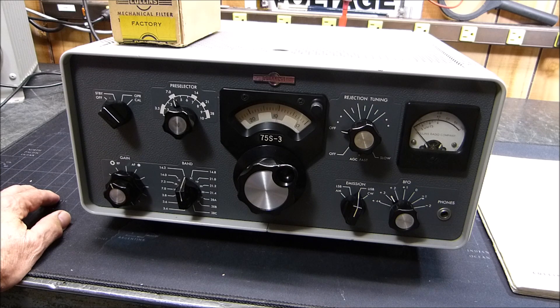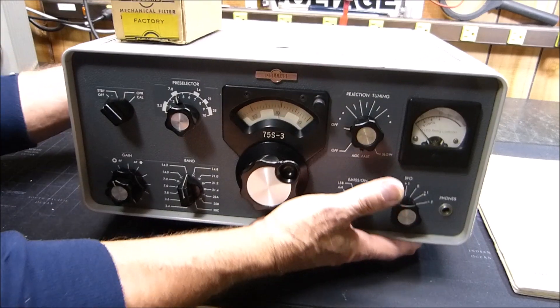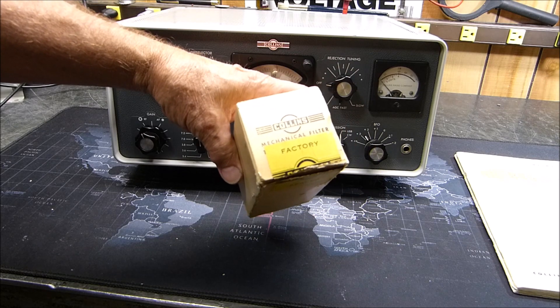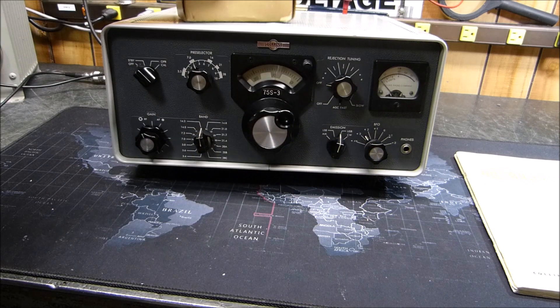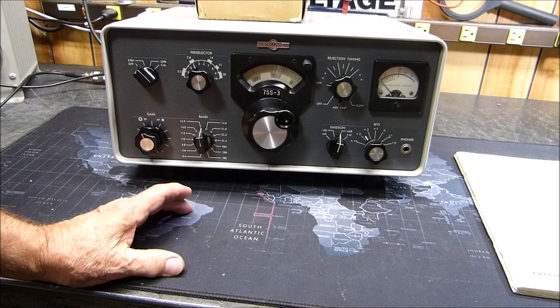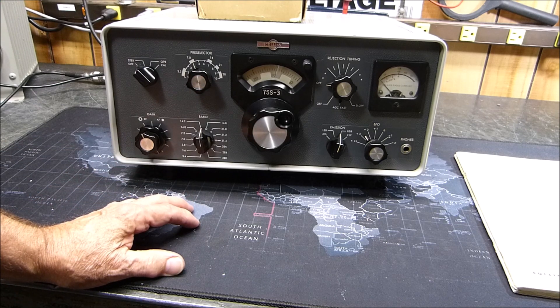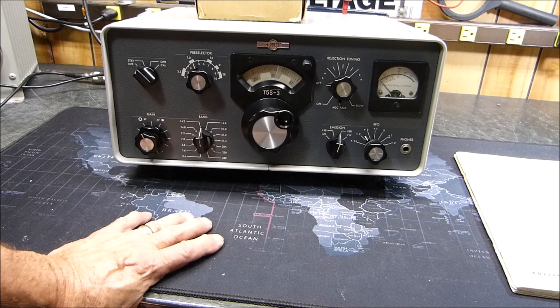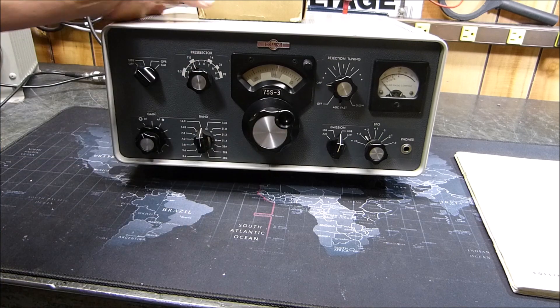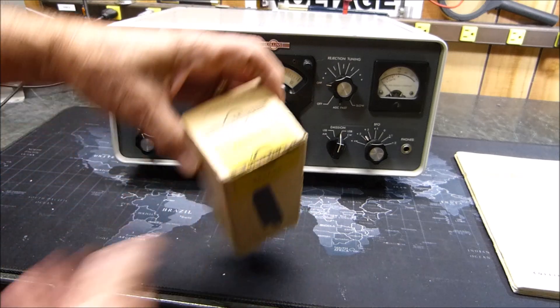It took me about four days to figure it out. What it boiled down to was this little guy right here — the mechanical filter. I'll show you in the schematic in just a second, but it's about 50 ohms in and 50 ohms out when it's working right. Finally I caught it when the primary was completely open, and then when it cooled down it would start working again. I found a replacement on eBay — I mean, part number and all.